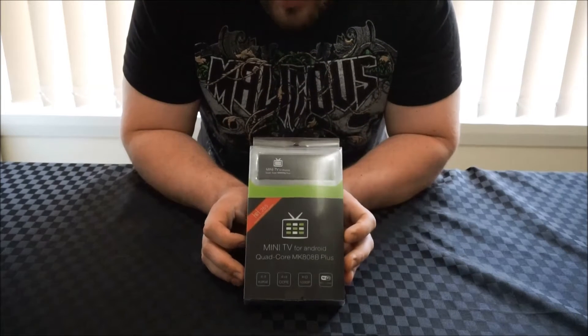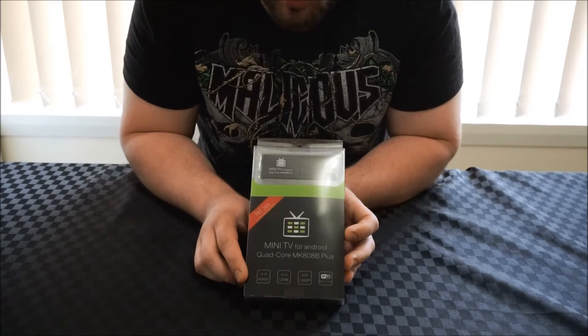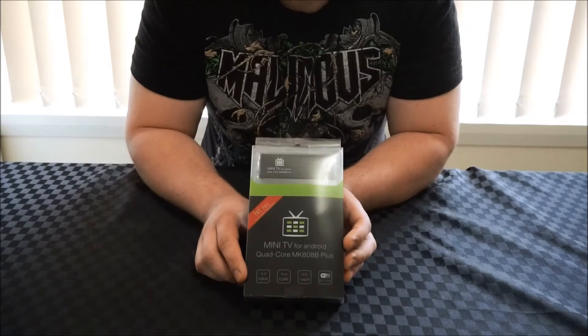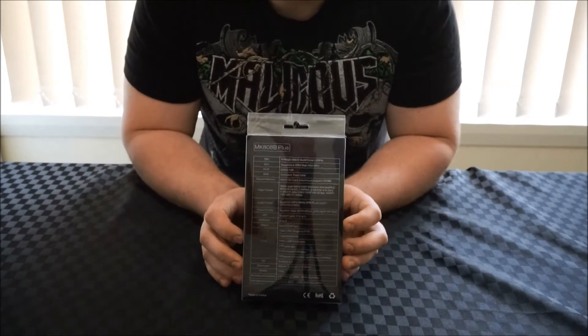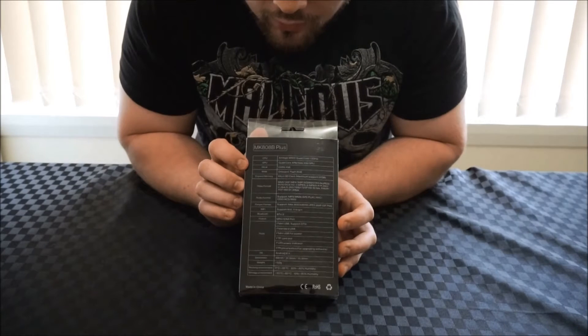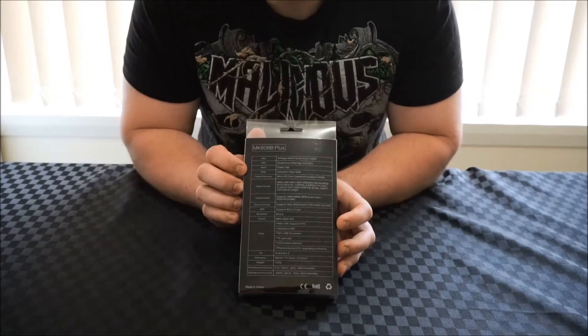The other thing we have is it's running KitKat. We have the quad-core specs, 1080p video output, and also BGN Wi-Fi. On the back of the box we have a list of detailed specs. The key ones to note are the 1 gig of DDR3 RAM and the 8 gig of onboard storage.